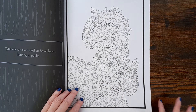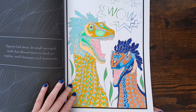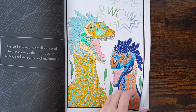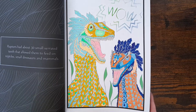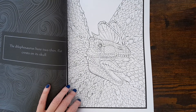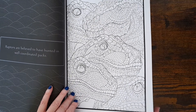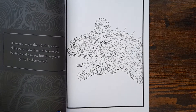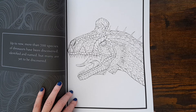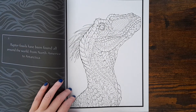T-Rex again — yeah, I like the fact it's got a little fact at the side of it. I did that one in December 2021. I like them, they're just fun pages, aren't they. There's a dilophosaurus — that would be a fun page to do. A raptor page too. Not too sure what that one is — might be another dilophosaurus.